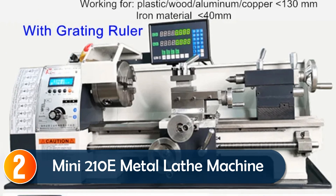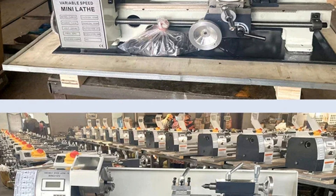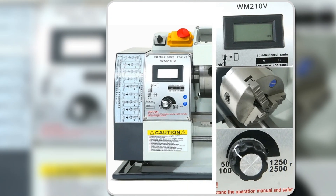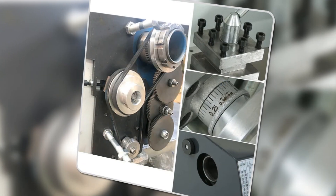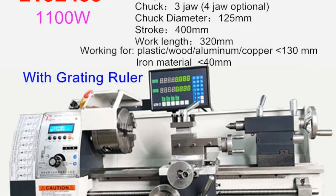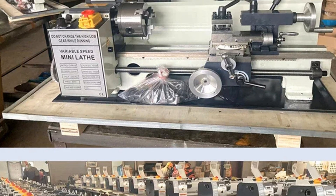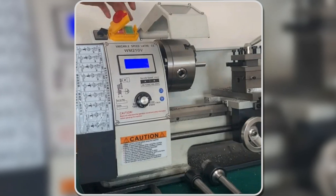At number 2, the Mini 210 E-Metal Lathe Machine is perfect for professionals or hobbyists looking for durability and precision. Equipped with a powerful 1,100-watt motor, it offers variable speeds from 50 to 2,500 RPM. Its all-metal construction, including gears and handwheel, ensures a long service life. With a 400mm distance between centers and a three-jaw chuck, this lathe easily handles medium to large projects. Whether working with plastic, wood, or metal, the high precision and versatility of this lathe make it an excellent addition to your workshop.